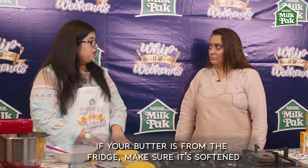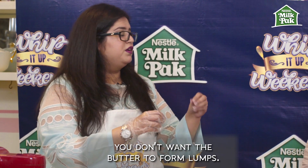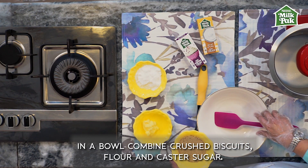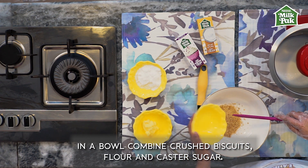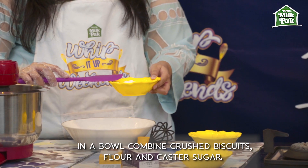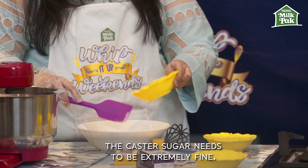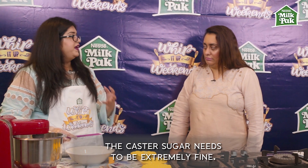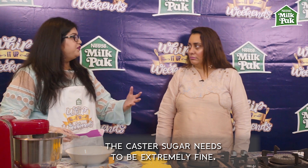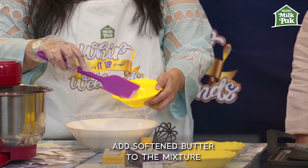Either use soft butter, or if you've just taken it out of the fridge, make sure that you melt it — you want your crumble to be clumpy but you don't want hard butter at any point. Make sure your caster sugar is really fine; that gives you the perfect consistency of a crumble. That's why we're not using granulated sugar, because it takes a long time in the oven to melt.